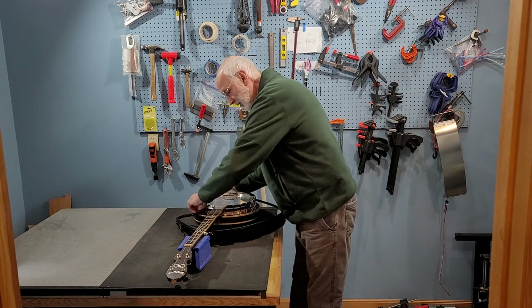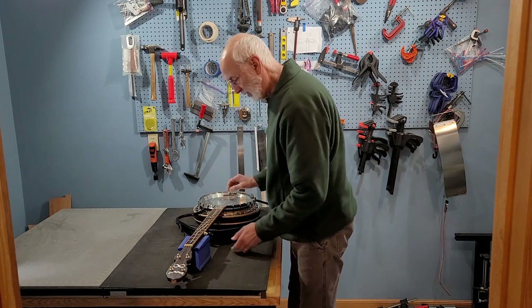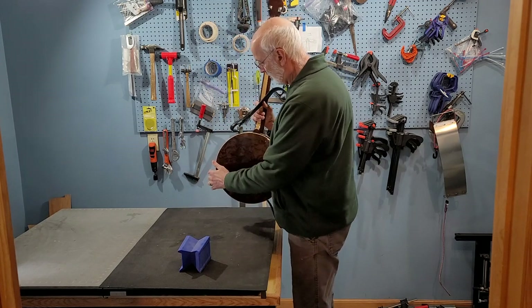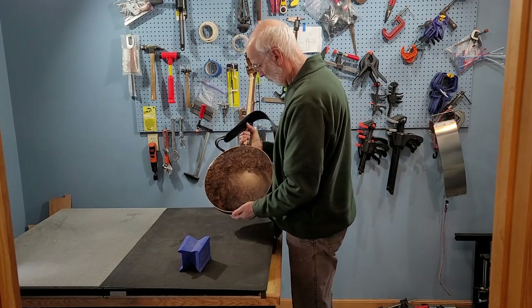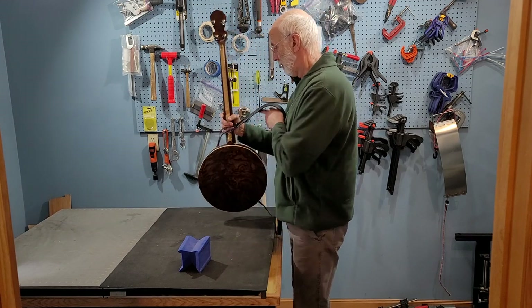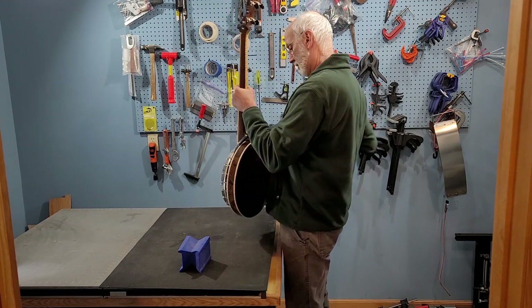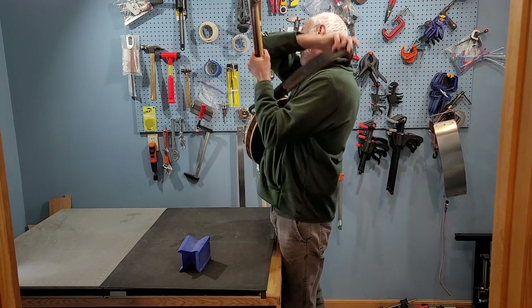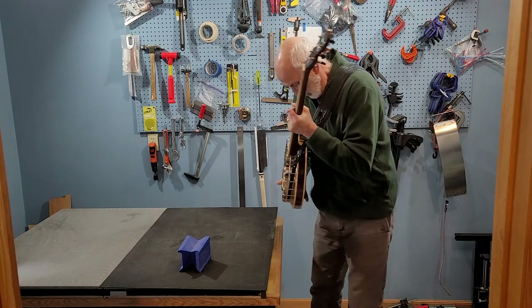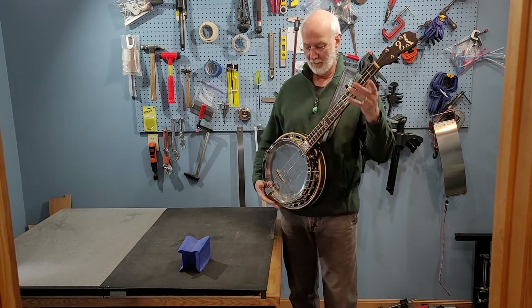I just finished building another experimental banjo, and for this one I had to use the principles of 11-dimensional string theory to create some really specialized circuitry that I built into the pot, and I'll show some of that later. Of course, you can only see five strings here. The scales of the other six string dimensions are so infinitesimally small that they can't be perceived.